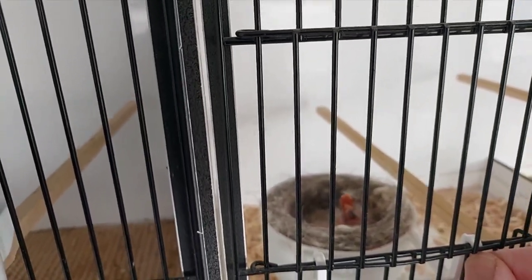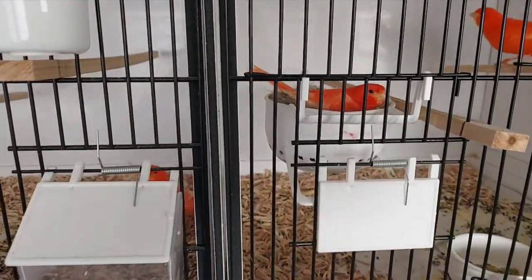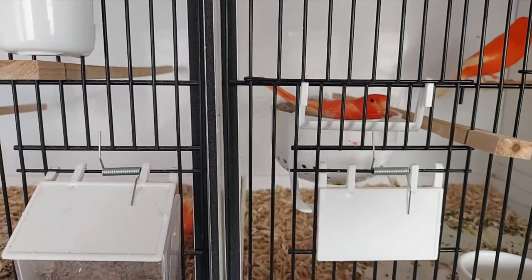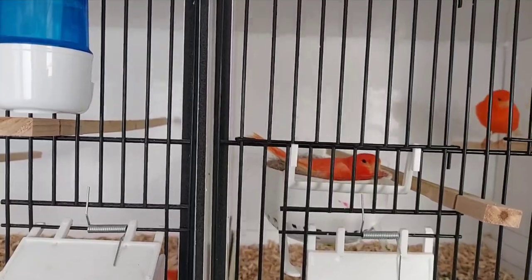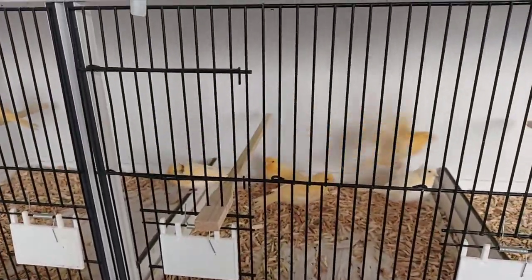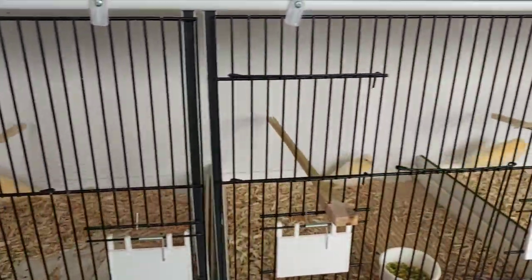We've got some young in here — here they come. There are four in there that hatched two or three days ago, and then the other hen was on four eggs — three were clear and one looked full — and one has hatched, so she's got one young under her.